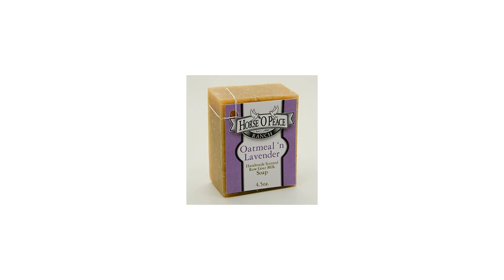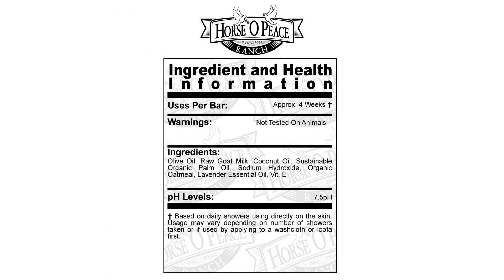Handmade Herbal 100% Raw Goat Milk Lavender and Oatmeal Soap, 4.5-ounce bar, 4-pack. Soaps are sold in 4.5-ounce bars. Made with 100% raw goat milk, no water added, made in the USA.